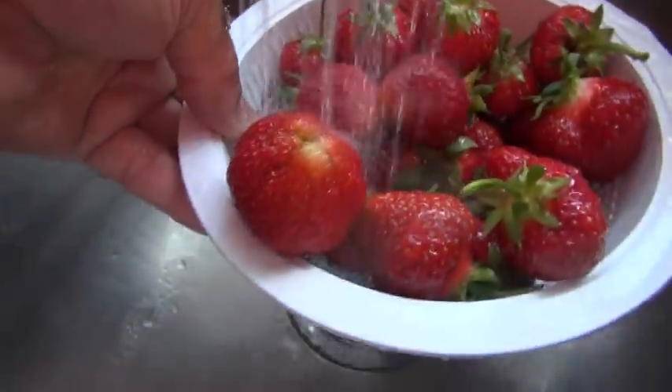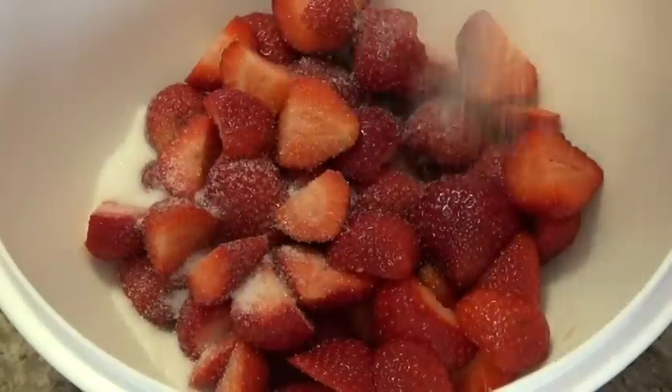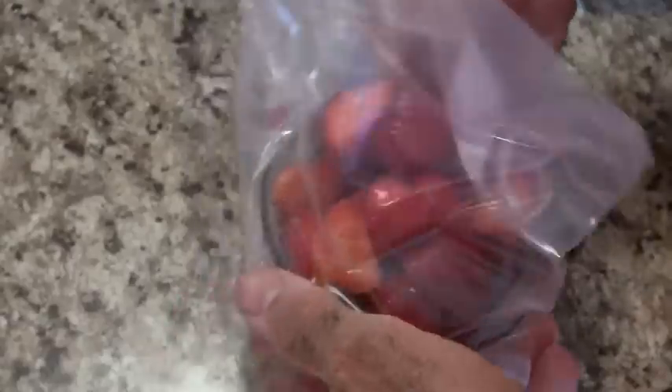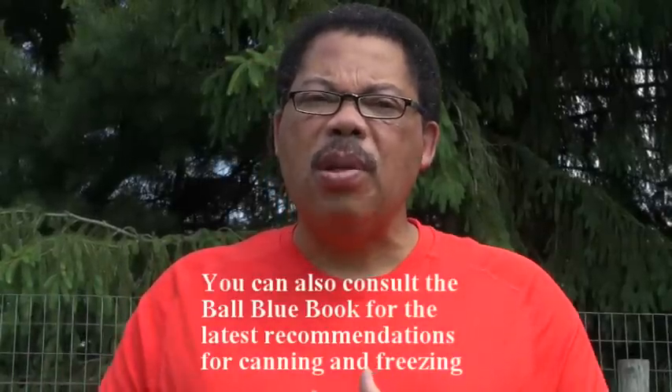Strawberries are very easy to process. All you need to do is wash them, cut off the green caps, and then slice or smash them, put them in a freezer bag, and add sugar to taste. Some people like sweeter berries than others, but the sugar does improve the texture of the berries when they are thawed out. It varies as to how much people like to put in, so try different levels and see what you like.